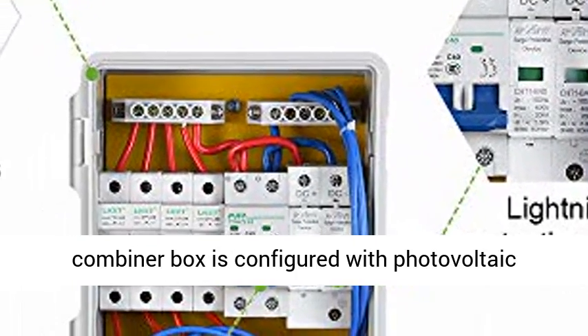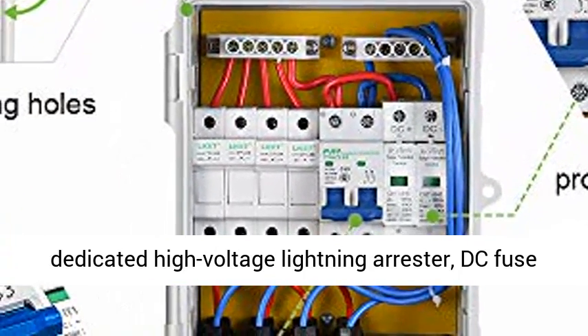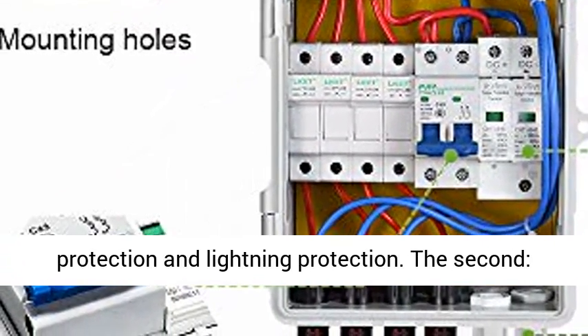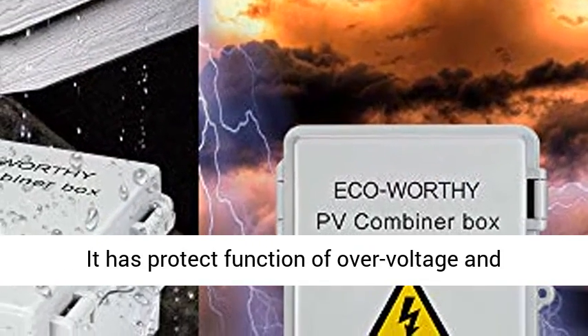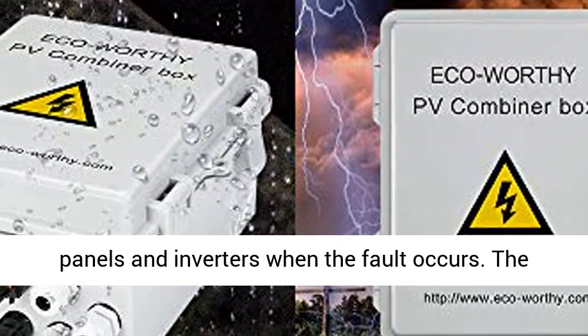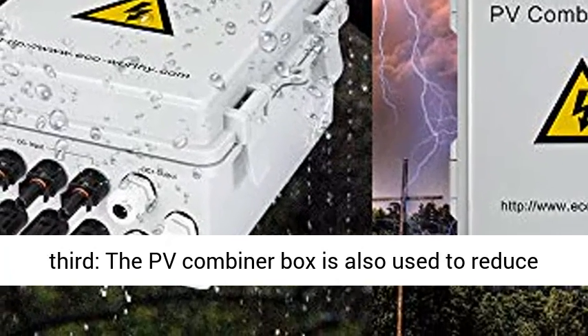It has three protection measures. First, the PV combiner box is configured with a photovoltaic-dedicated high-voltage lightning arrester, DC fuse, and circuit breaker to provide short-circuit fault protection and lightning protection. Second, it has a protective function against over-voltage and over-current, so as to avoid damage to photovoltaic panels and inverters when a fault occurs.